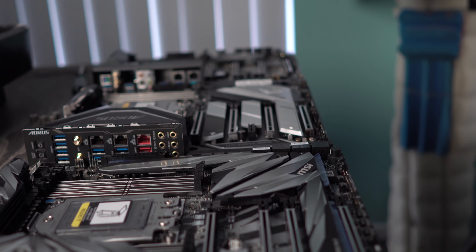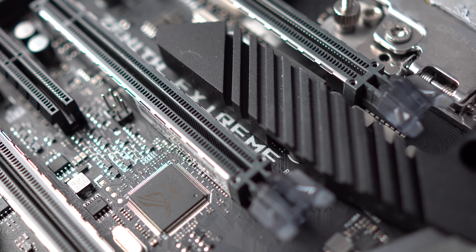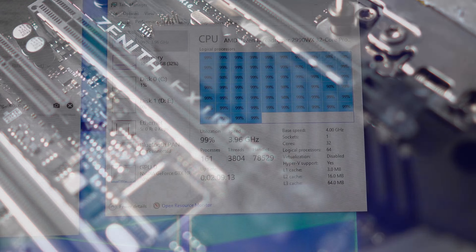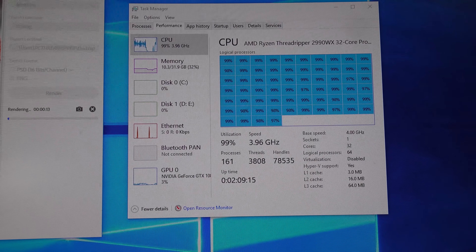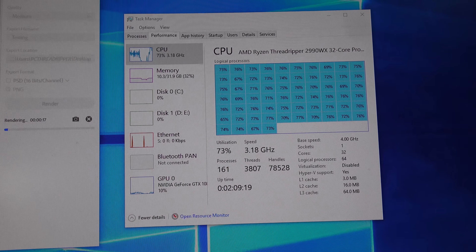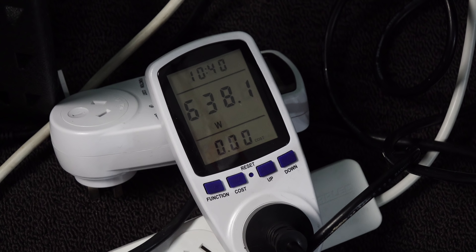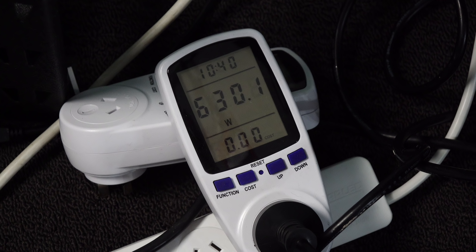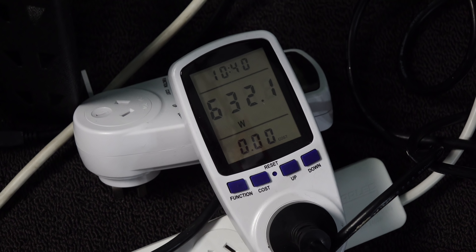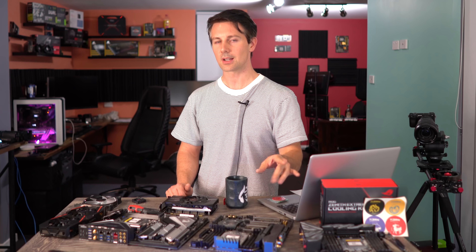We've also got the Zenith Extreme from ASUS, paired with a 2990WX 32-core, 64-threaded processor, overclocked to four gigahertz. And at four gigahertz, this thing can push over 400 watts through those VRMs. This is crazy because it puts out a lot of heat, and if you're in the market for an X399 motherboard and interested in the 32-core processor, one must ask which of these motherboards is up to the task.